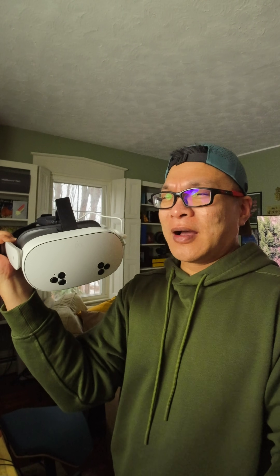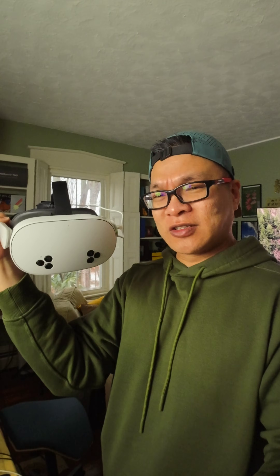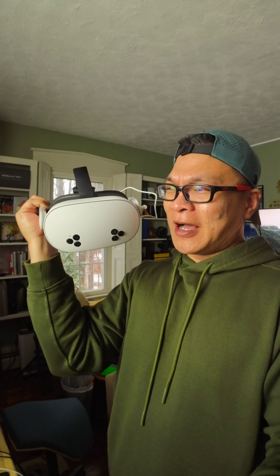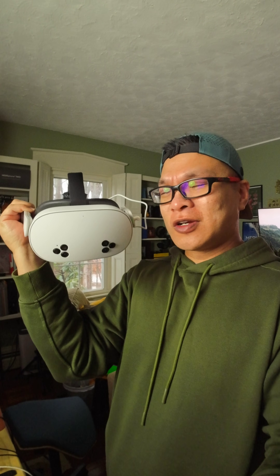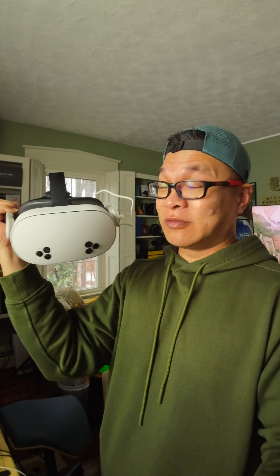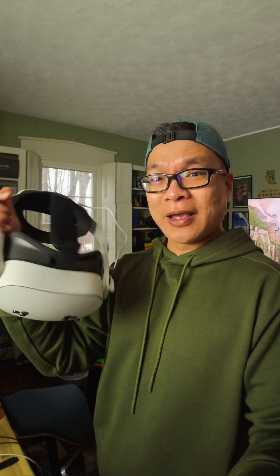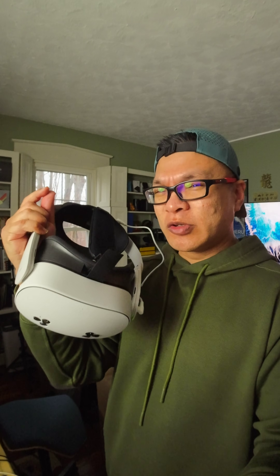This thing is basically a light version of the Quest 3. You have the same hardware for the most part — the Snapdragon XR2 Gen 2 processor that handles graphics and processing. It has slightly lower storage but it's still enough for most games and users. I haven't run out of space at all. The processor is powerful; the only time it bogs down is if you're simultaneously playing games and recording with the mic.